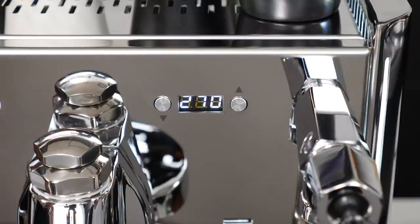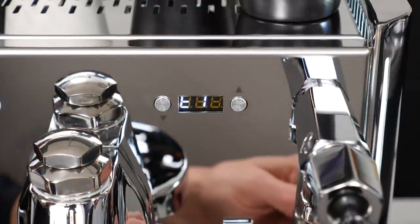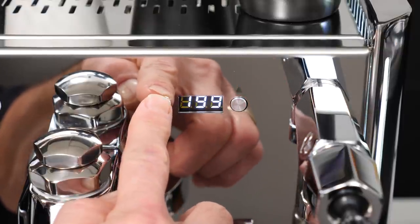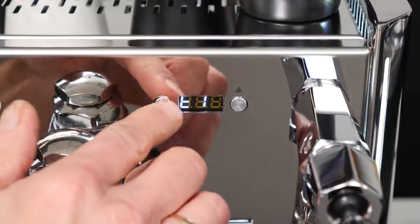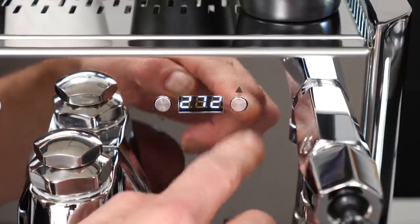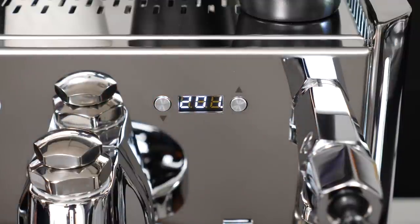To change temperatures, just press both buttons and T1 appears, which sets brew water temp. To change, press the up arrow button, then use the up and down buttons to set your desired temp. After a moment, the display reverts to T1. From there, press the down button to go to T2 and use the same method to set the service boiler temp. To exit, wait for T1 or T2 to display and press the down button until it returns to showing current boiler temperatures.